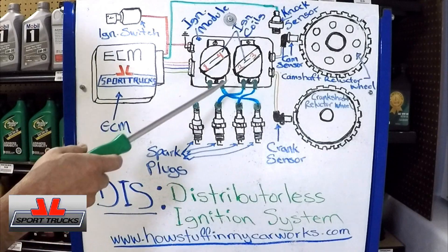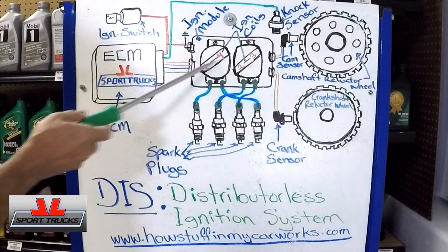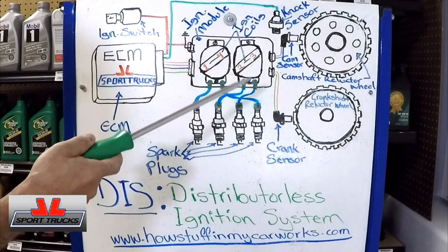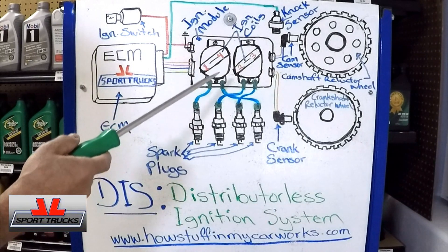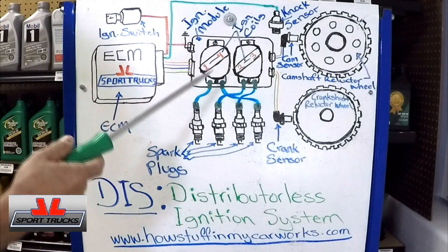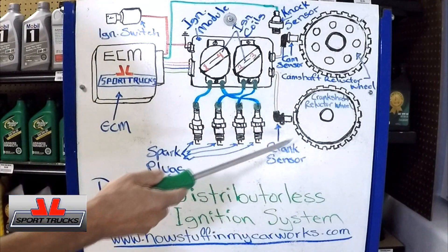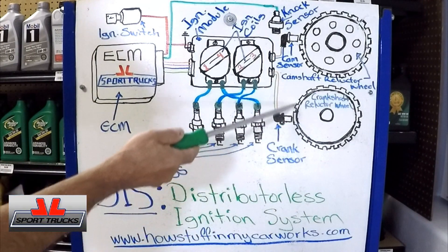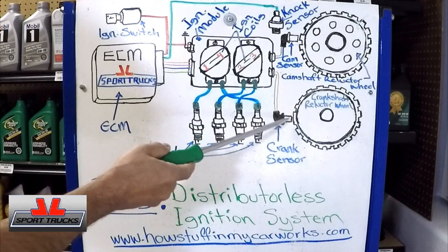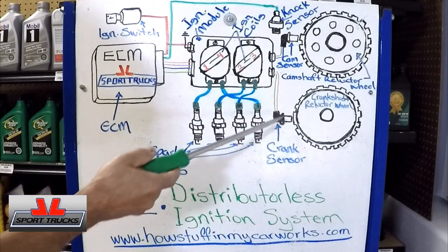Now let's go over the operation. If you remember how it started with the points, the ignition coil — which was only one — needed an on and off signal, provided by the points. Then with the electronic distributor, that was provided by the pickup coil. Now this system is more advanced. The crankshaft reluctor wheel normally has a wider tooth for the number one cylinder at top dead center, so the computer knows when that cylinder reaches top dead center as the crankshaft rotates.